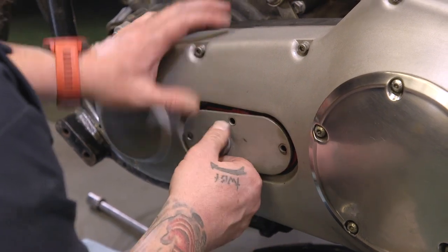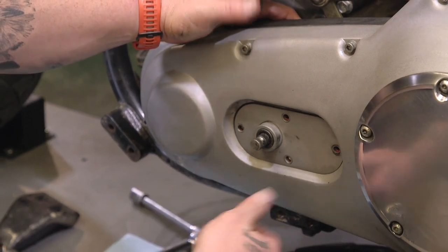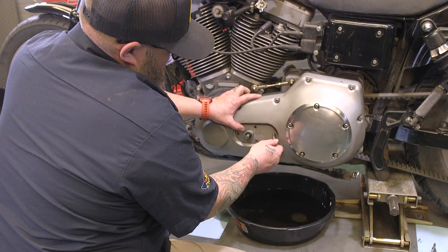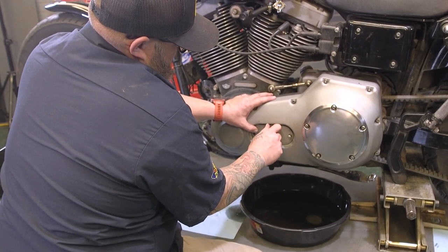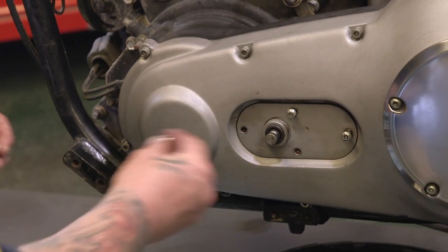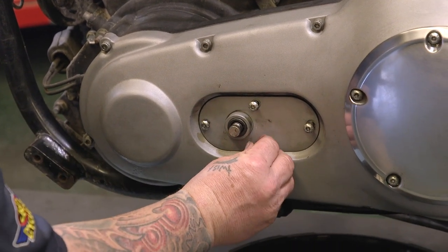From here it's just a matter of putting our inspection cover back on. If you have a bike with forward controls, obviously you're not going to have the shaft and you won't have to put your mid control back on. The only thing to remember is the long screws go here and here, and the short screws go in the other two holes. You're going to torque them to 84 to 108 inch-pounds — remember, that's inch-pounds, not foot-pounds. And you're done.